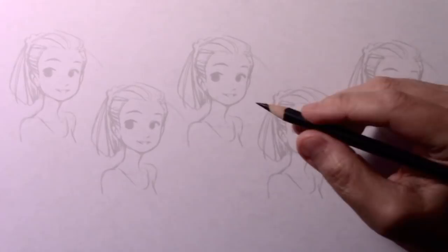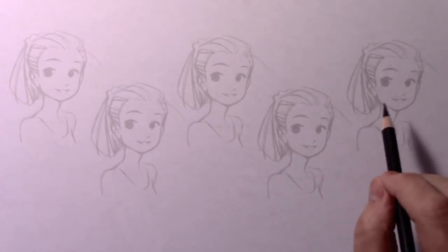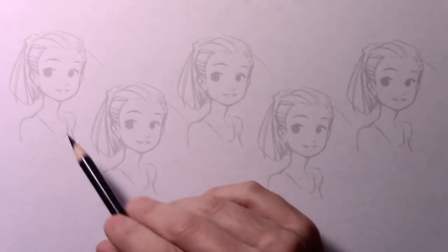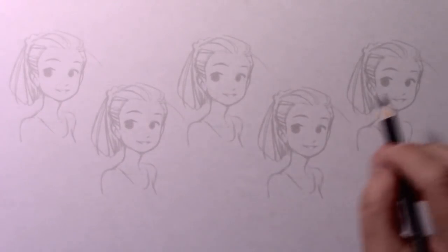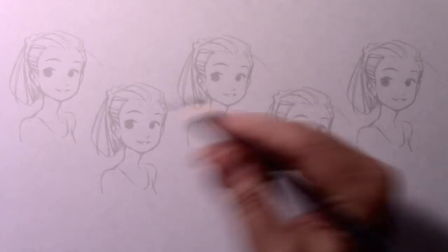Hey there everybody, it's Mark Curley and I'm back with another How to Draw video. Today I'm going to be doing the same drawing five times, but I'm going to use a different type of line to do each of the drawings. That way we can compare different types of line quality and see how they affect the final result. Let's go ahead and get into it.